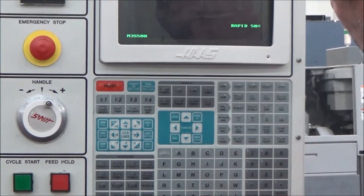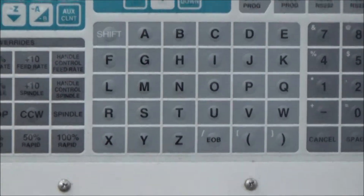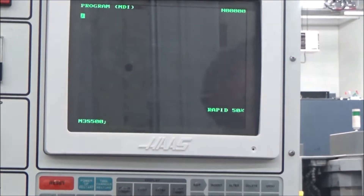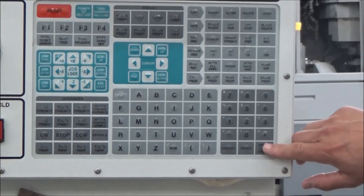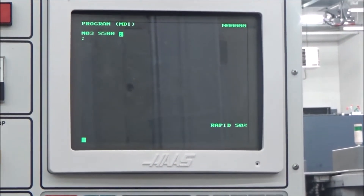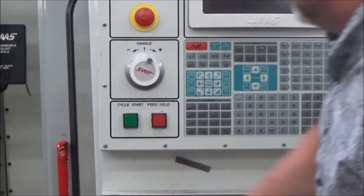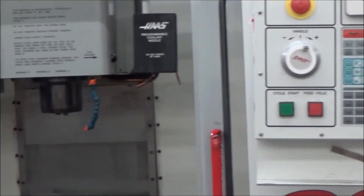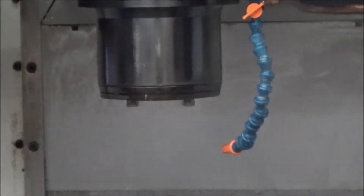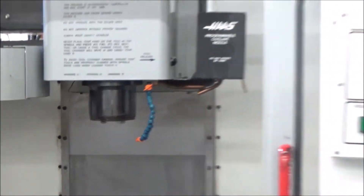I put that code in here — always remember to put the end of block, the semicolon — and then hit the enter button at the lower right to move it up. Now it's ready to go. I hit cycle start and the spindle is running at 500 rpm. So it's in the low range, according to what we looked at in the parameters.